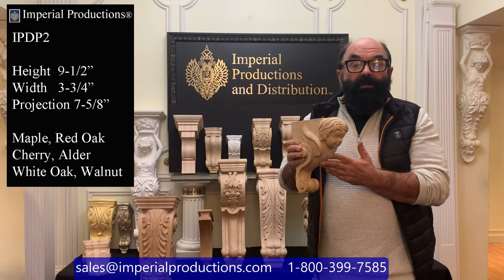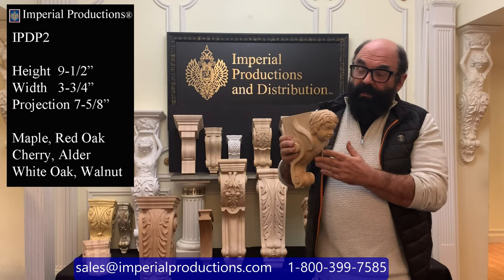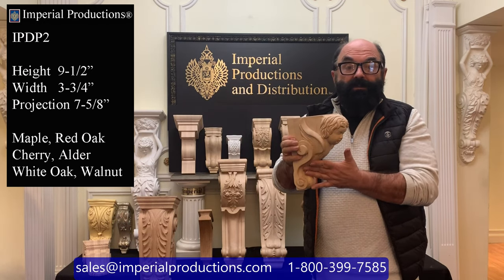cherry, alder, red oak and white oak for exterior application. The style is classical with a cherub face. On the sides there are wings and also scrolls.